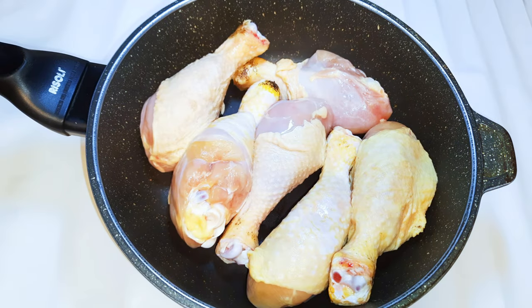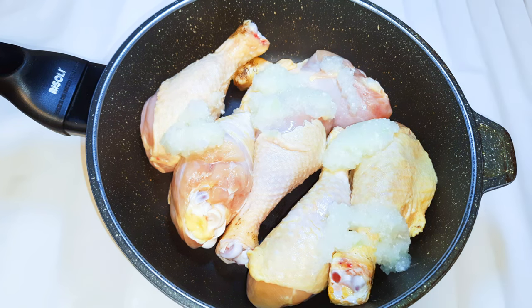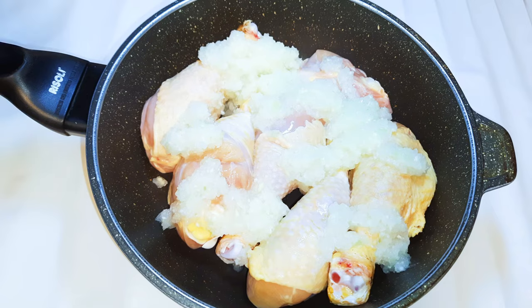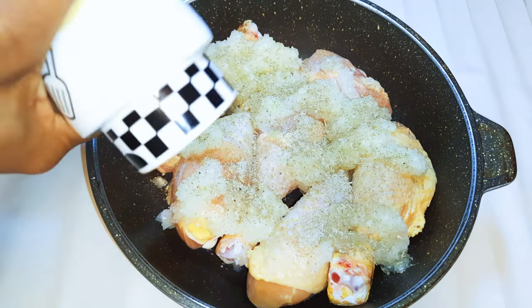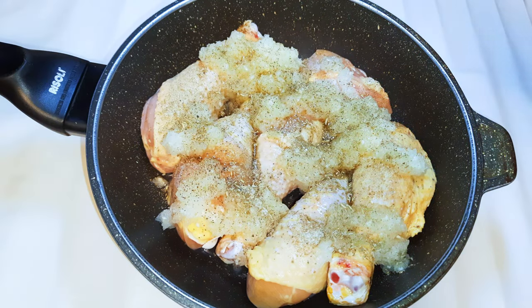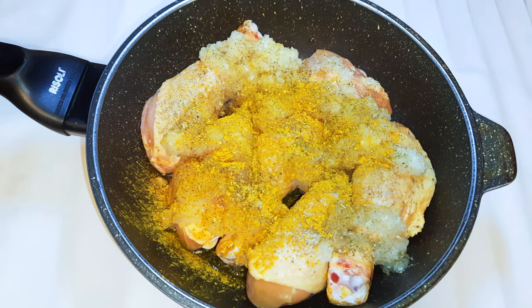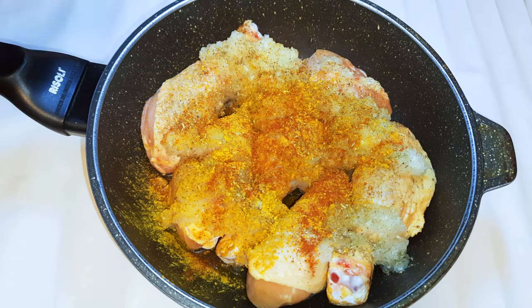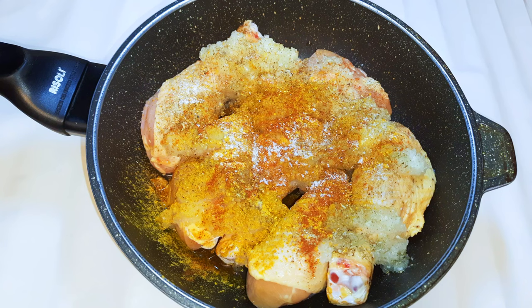Next, I'll pour my blended ingredients onto the chicken. I'll come in with my favorite seasonings: black pepper, dark soy sauce, curry, paprika, and some salt to taste. I'll cover this up and put it on medium fire.